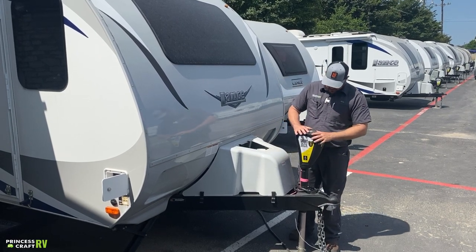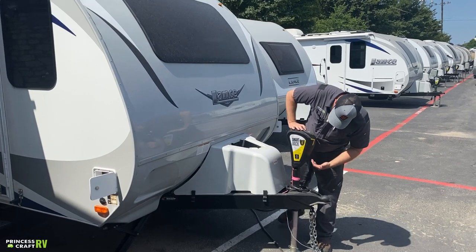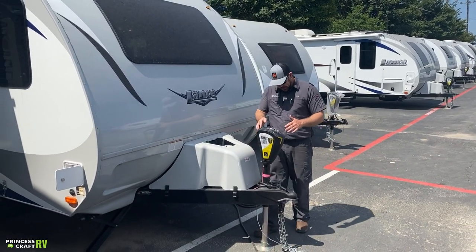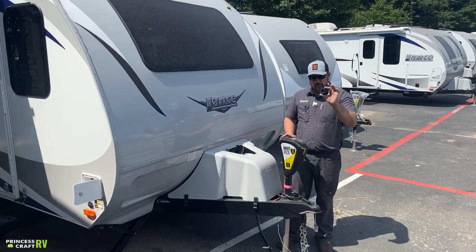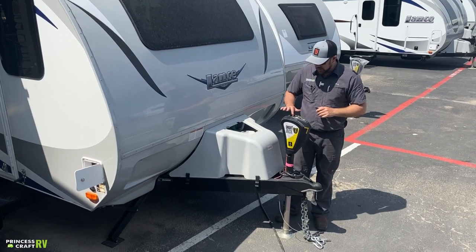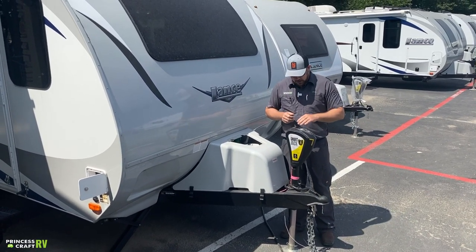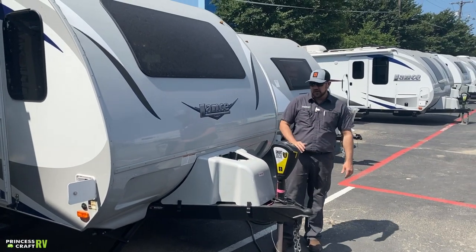It also has a service light. If the jack fails on 12-volt for some reason, pop the little cap off the top and inside you'll find a three-quarter drive nut that you can use to drive this thing manually — crank it up and down if you need to.